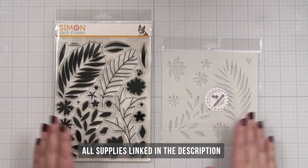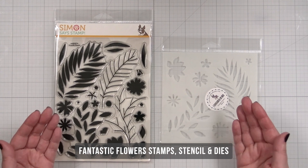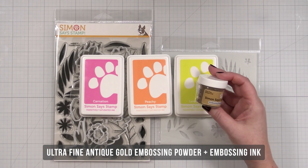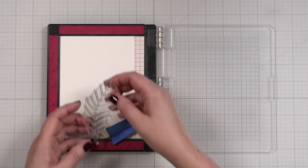Here are the core products I'm going to be using today. I'm going to show you how easy it is to take one element out of a large stamp set and create something really beautiful. I also have the die set so I can cut out what I plan to do. I have a few inks: carnation, peachy, and lemonade, as well as ultra fine antique gold embossing powder and embossing ink, plus some blending brushes. Let me get set up to stamp this piece.